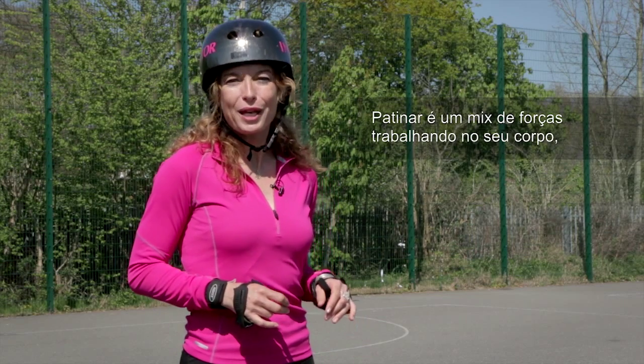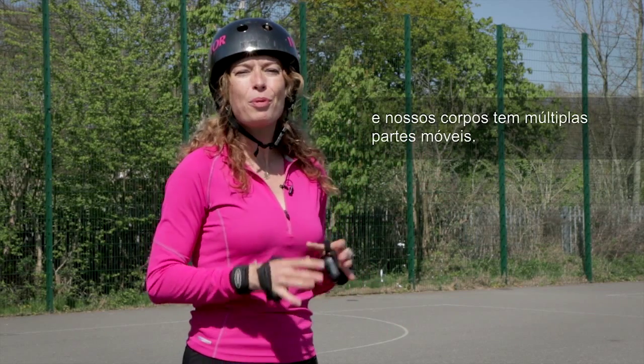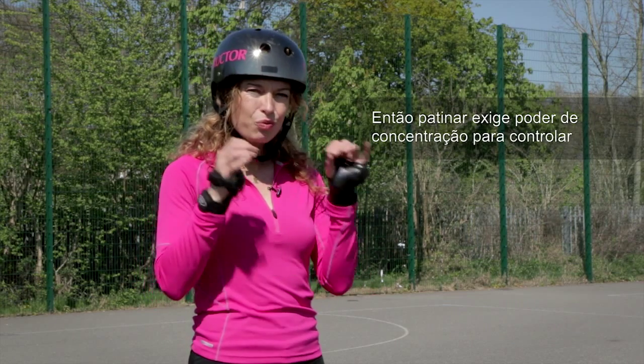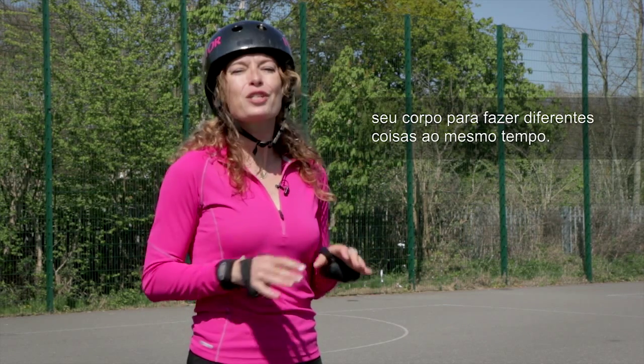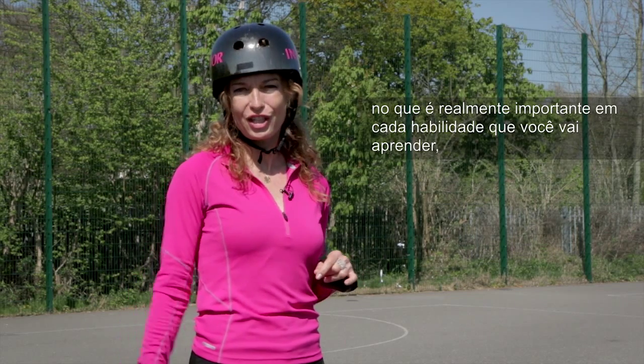Skating is a complex mix of forces working on our bodies — mainly velocity and gravity — and our bodies have multiple moving parts, so learning to skate takes real concentration and power to control your body doing different things simultaneously. So my job is to help you focus on what's really important in each skill that you're learning.